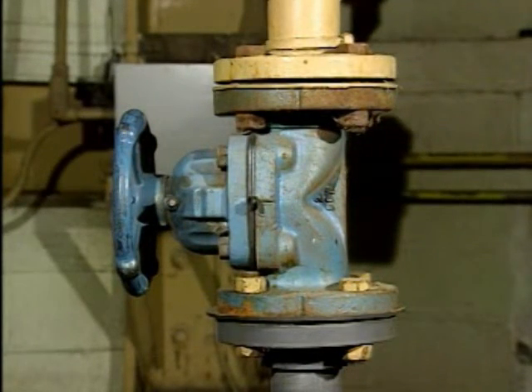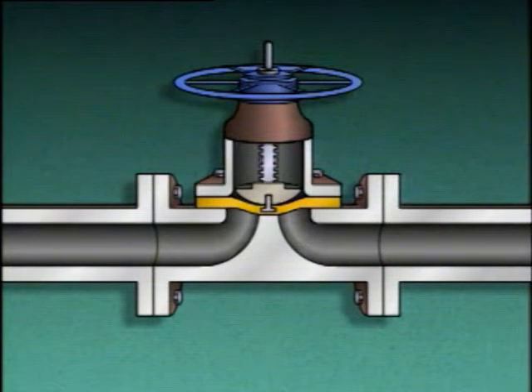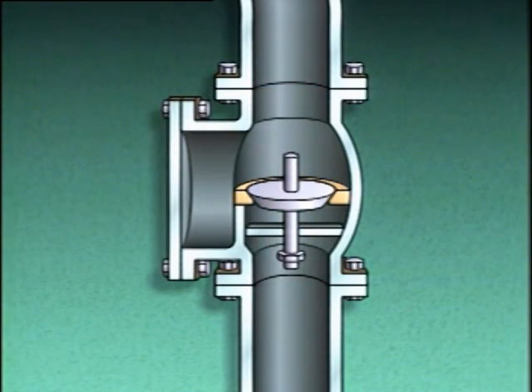A diaphragm valve is easy to recognize by its bell-shaped bonnet, and uses a flexible diaphragm positioned on or near a weir or dam-shaped seat to control or stop fluid flow. An enclosed body pinch valve consists of a stem, a hand wheel, a bar or clamp, and a flexible tube through which fluid flows when the valve is open. Lift check valves can be used in either horizontal or vertical piping runs.